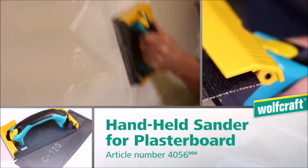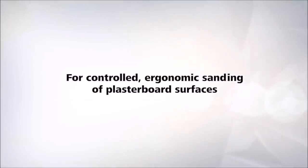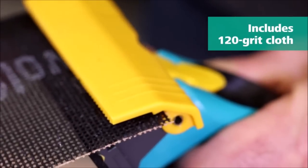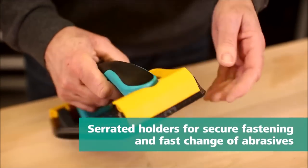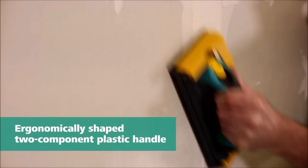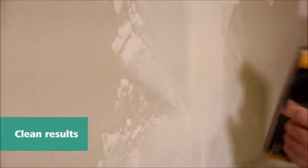Introducing the Wolfcraft Handheld Sander for plasterboard. This specialized tool is designed to provide controlled and ergonomic sanding of plasterboard surfaces, making your sanding tasks more efficient and comfortable. Equipped with serrated clamping holders, this sander ensures a secure and reliable fixation of the grit cloth, so you can focus on sanding without worrying about the cloth slipping. The sander is compatible with 115 by 280 millimeter grit cloths, offering versatility and ease of replacement.